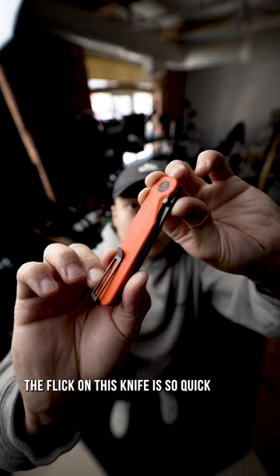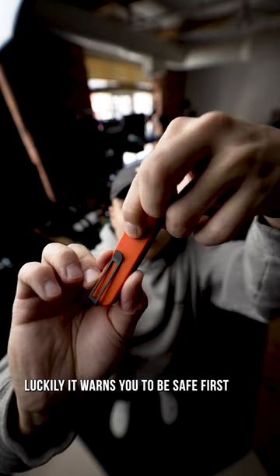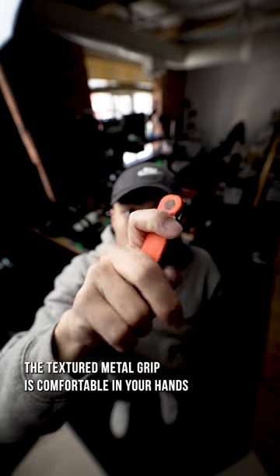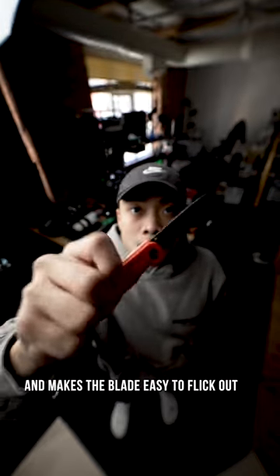The flick on this knife is so quick, luckily it warns you to be safe first. The textured metal grip is comfortable in your hands and makes the blade easy to flick out.